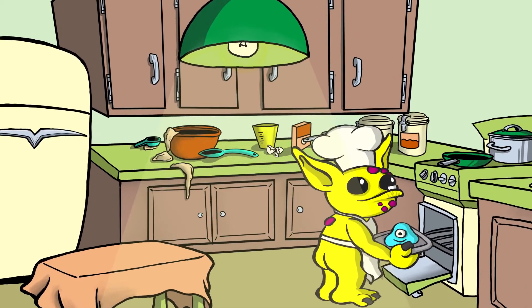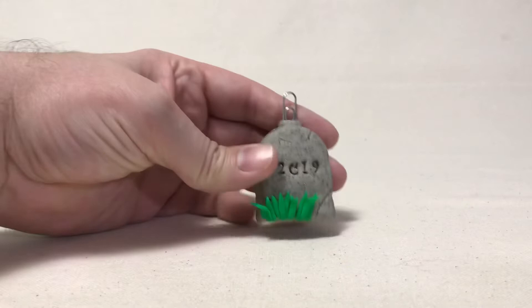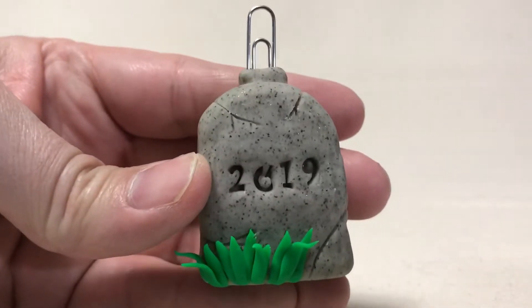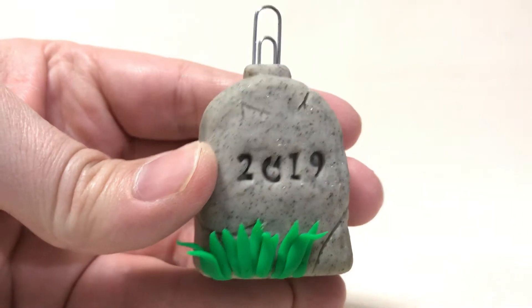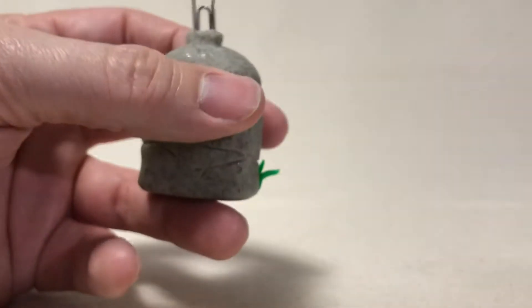With this done, I'm going to go ahead and bake it according to package instructions. Now we'll take a look at the finished gravestone place card slash photo holder. You can see how that year has a nice indentation, and using those stamps gave it a more uniform look.